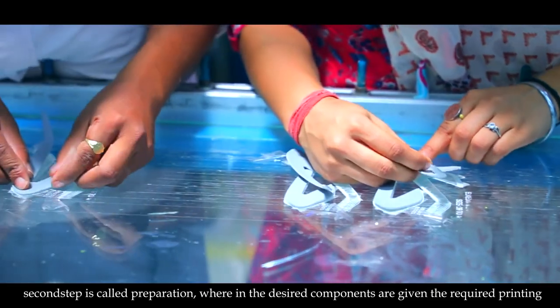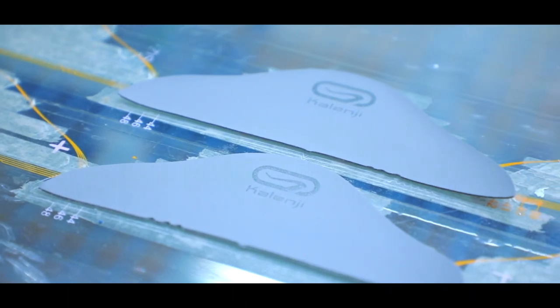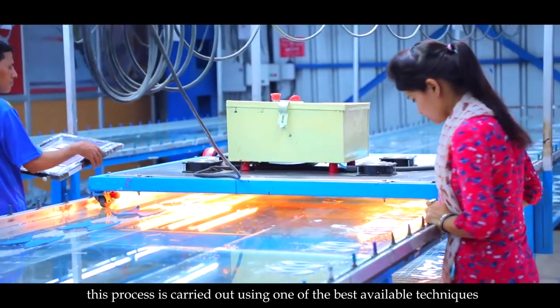The second step is called preparation, wherein the desired components are given the required printing. This process is carried out using one of the best available techniques.